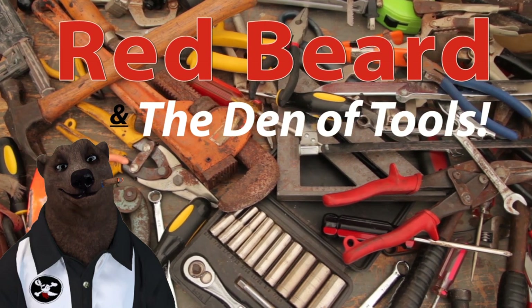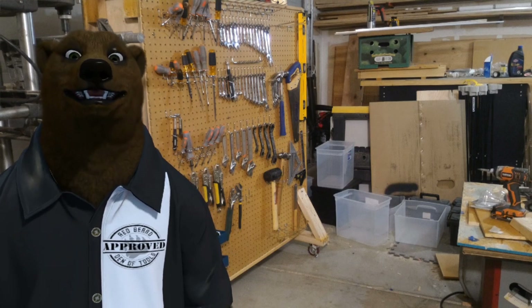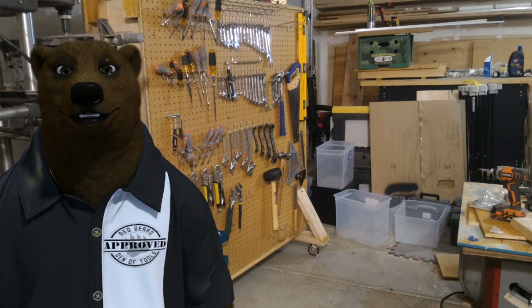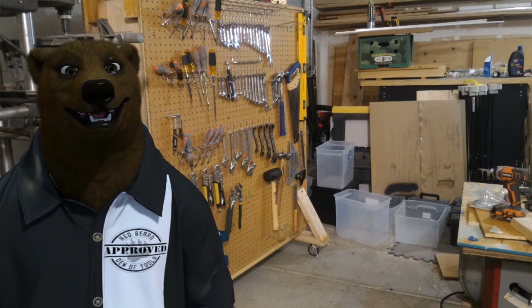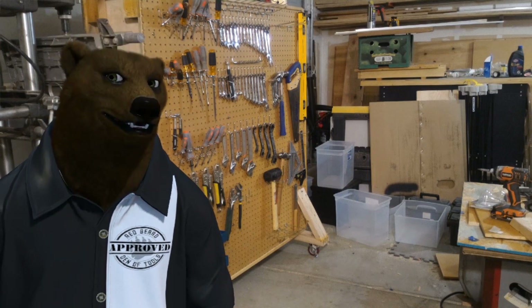Welcome to Red Beard and the Den of Tools. Howdy ho guys and gals, it's Red, your friendly neighborhood tool bear, back again here in the Den of Tools. And today we're talking about something, a subject that really blows. We're talking about air compressors.